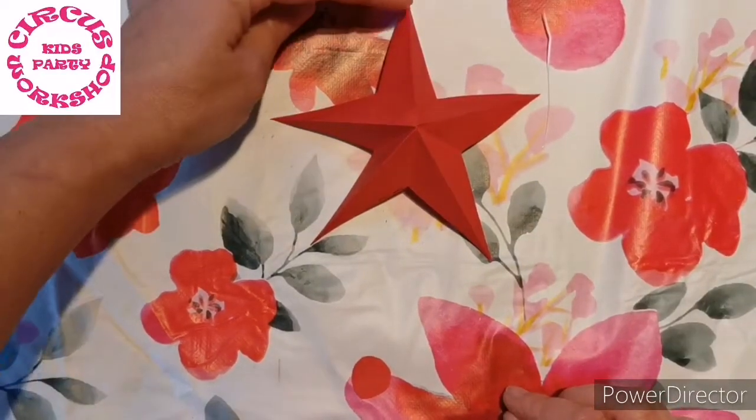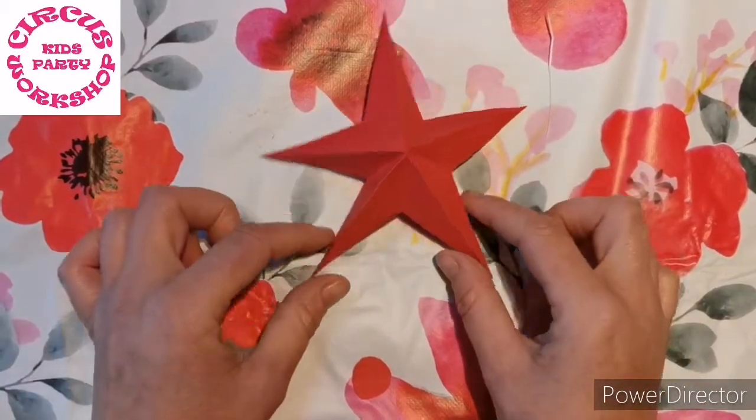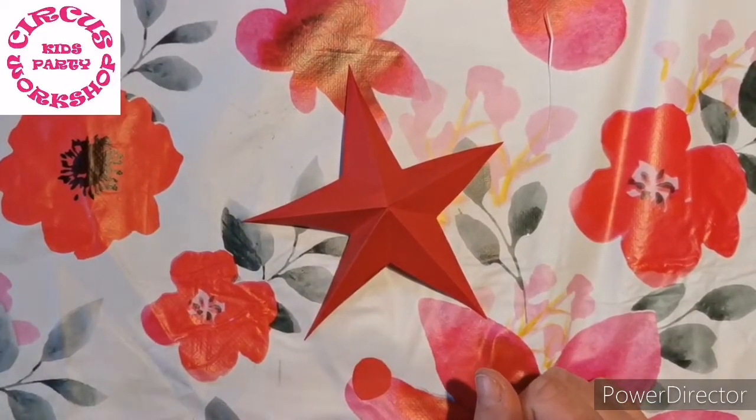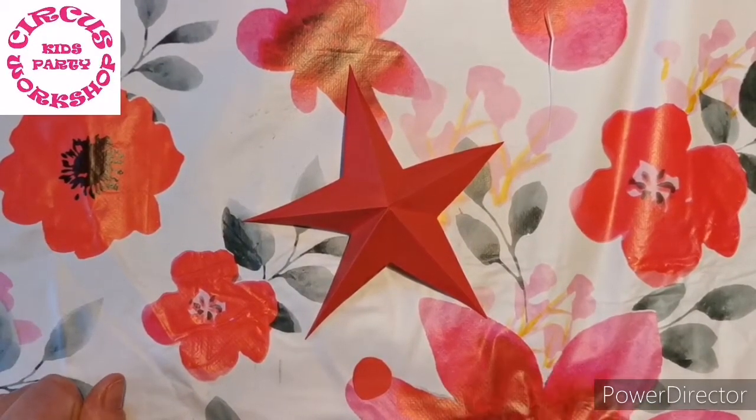So now I'm just going to make a hole in one of the top star points and then pop our thread through and hang it on the tree. Don't forget to decorate your star, pop it on your tree, and head along to the Facebook page and upload your creations in the comments underneath this video. We'll see you next time. Bye bye.